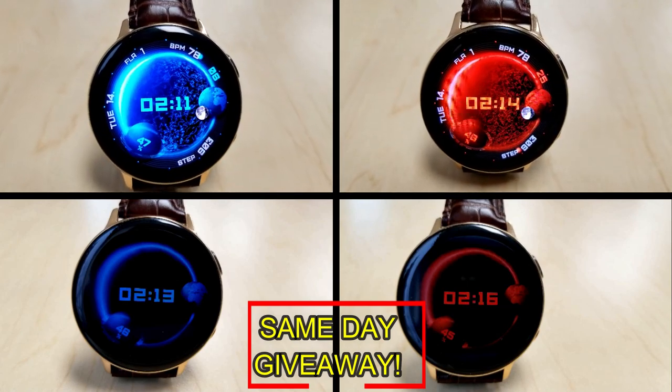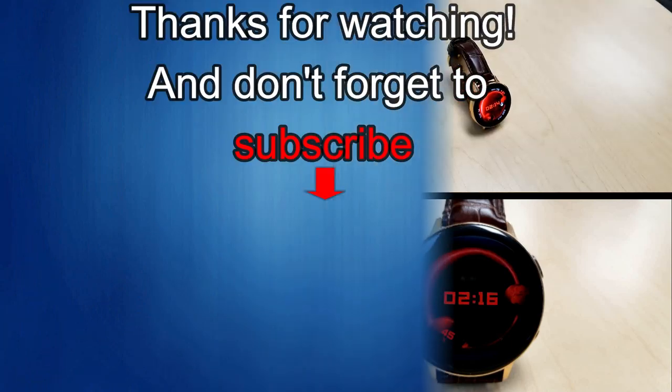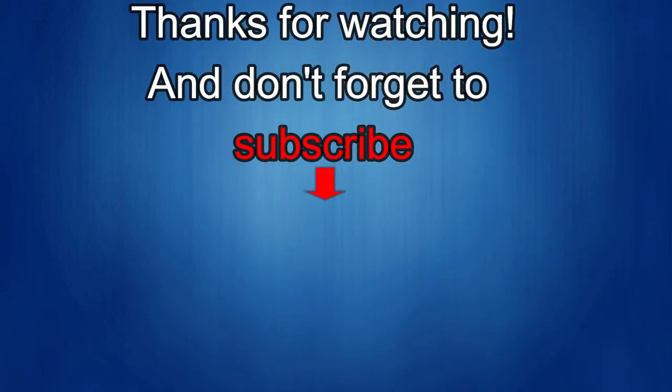Good luck to everyone, enjoy the rest of your day, and I'll catch you guys in the next episode. Thanks again for watching our review — if you liked it, show us some love with a thumbs up, subscribe to the channel, and share the video with your friends. With your support it really helps me keep the channel going so I can continue to offer discounts, giveaways, and fresh content.